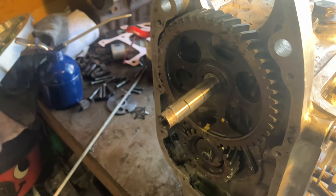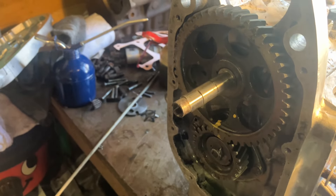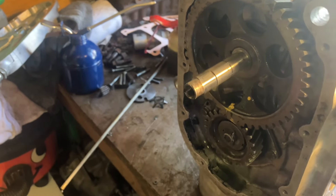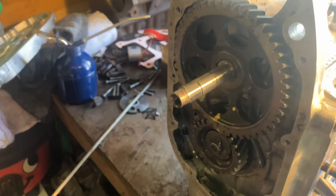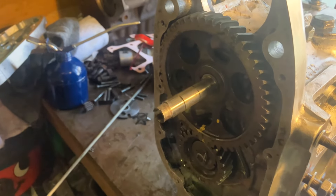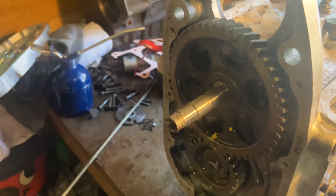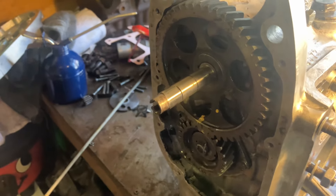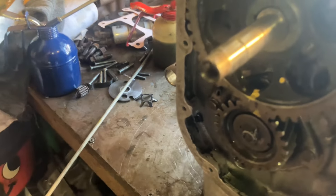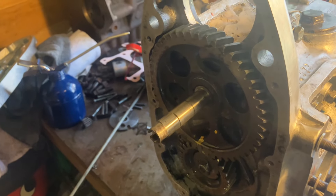Russian camshafts have no problems at all — it's only the Chinese ones I've found this issue with. I've bought a couple of these now and they're all exactly the same. If you compare them to a Russian one you can see the woodruff key is slightly out — a couple of degrees out — which is enough to put it at full advance if you use the correct timing marks on Russian gears. Hope that helps, thanks very much for watching, see you later.